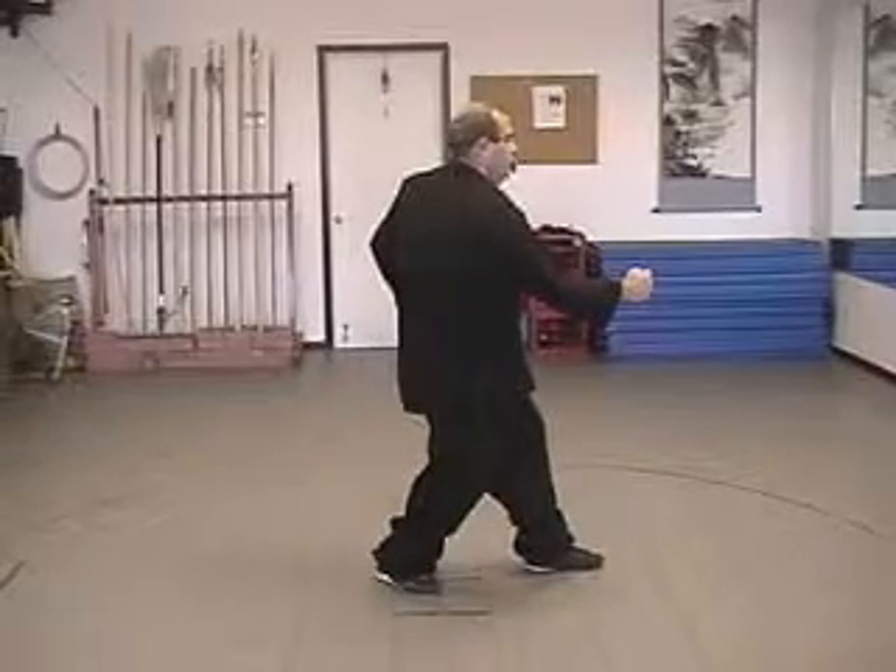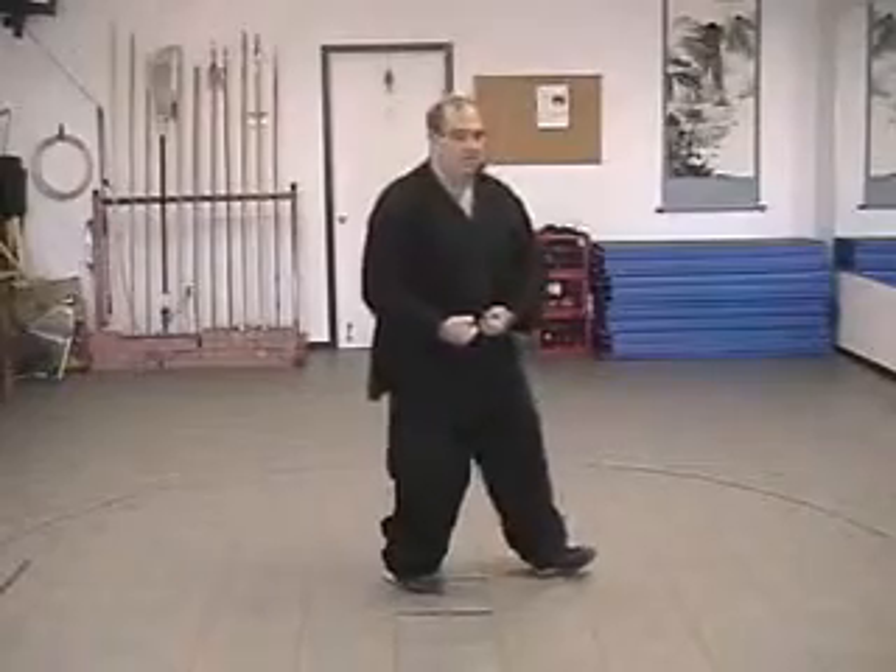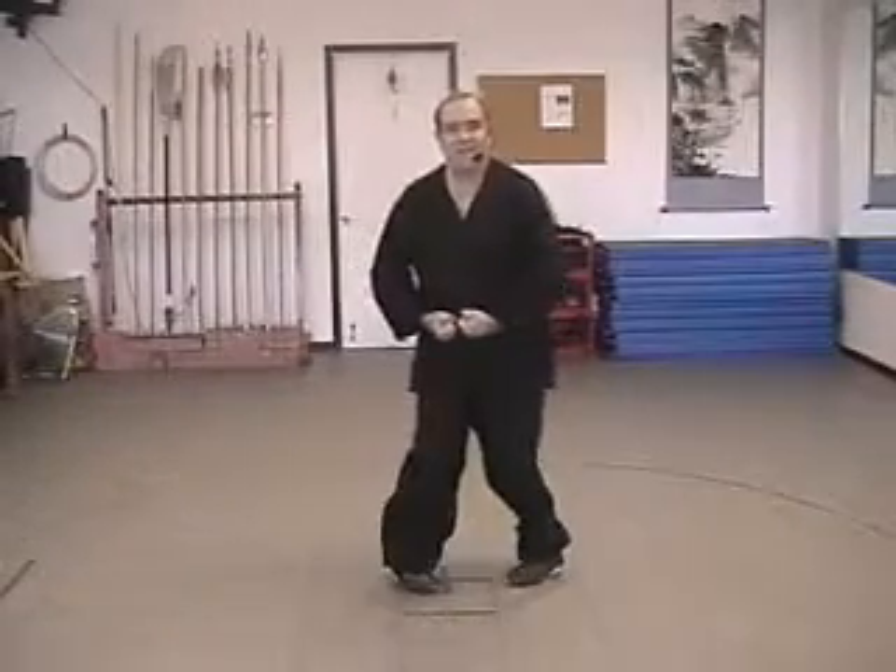Now, to turn around, we're going to hook step. Bring both fists to the dantian, keeping the weight evenly centered between your two feet.